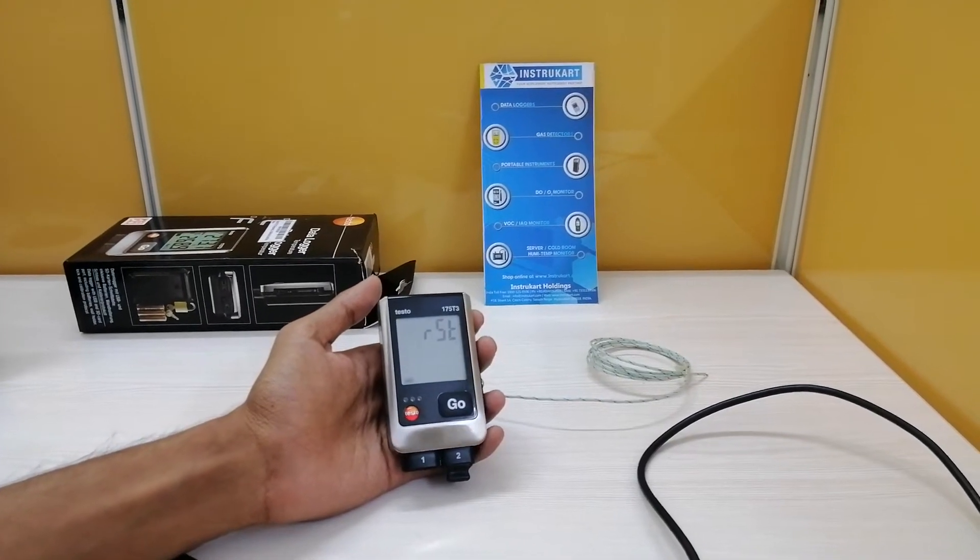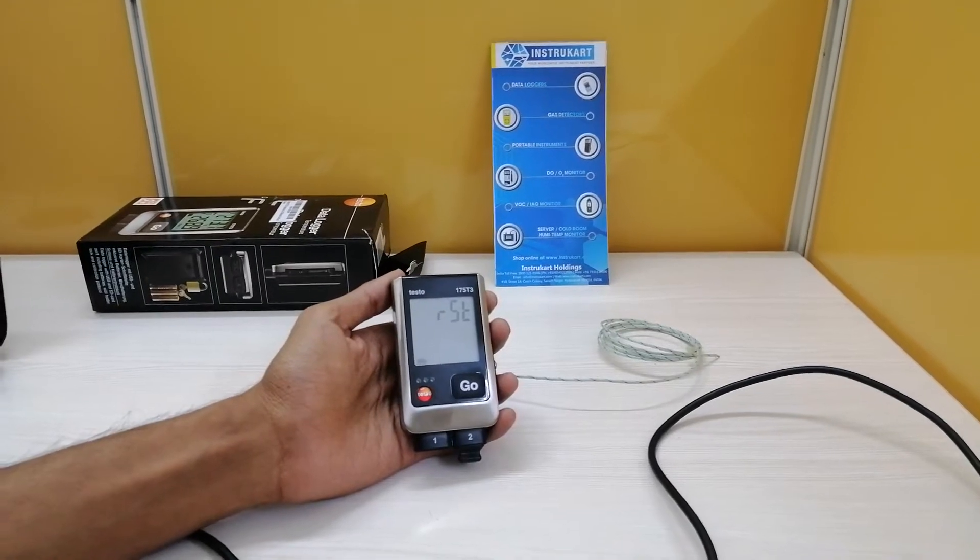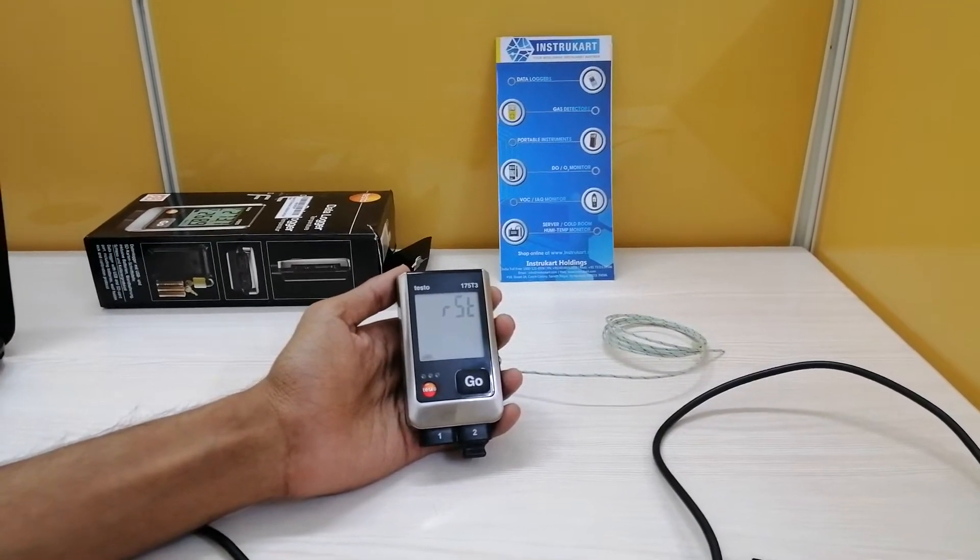Hello all, welcome to Instagart Holdings, your worldwide instrument partner. Today I am going to walk you through the product Testo 175 T3 Temperature Data Logger.